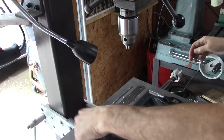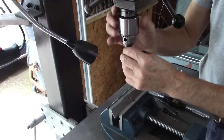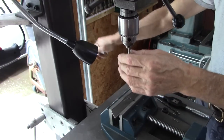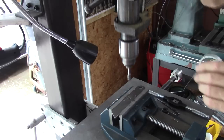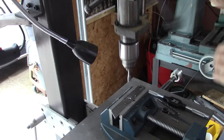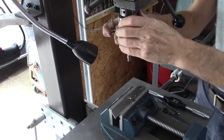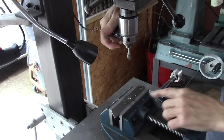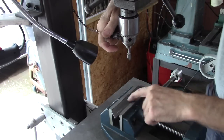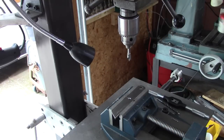This next step you don't have to do, but it's a good idea: chamfer the hole a little bit. I've got a pretty good chamfer on there now. That makes the tap start better and it makes the screw or bolt go in easier when you're assembling.